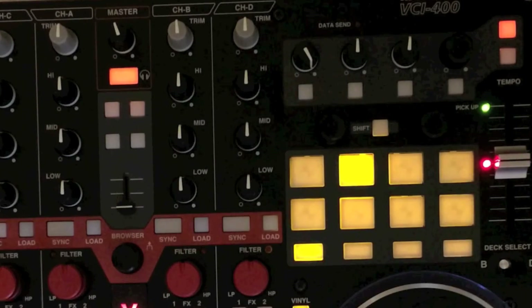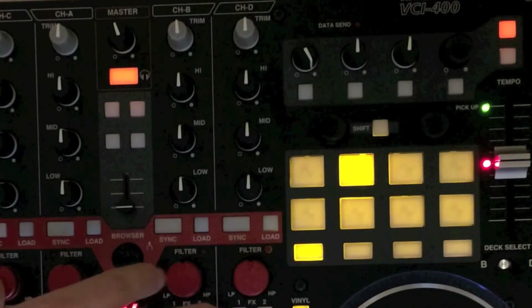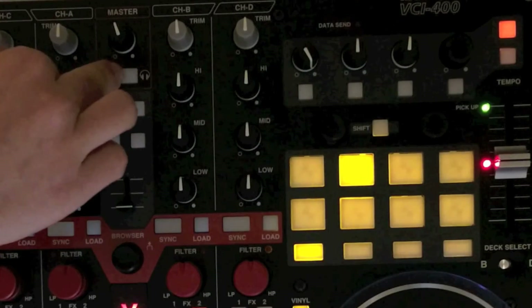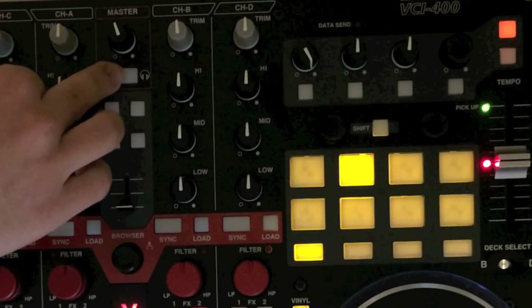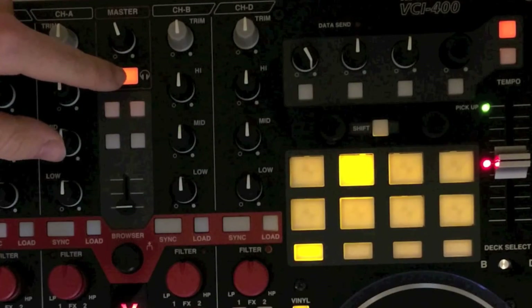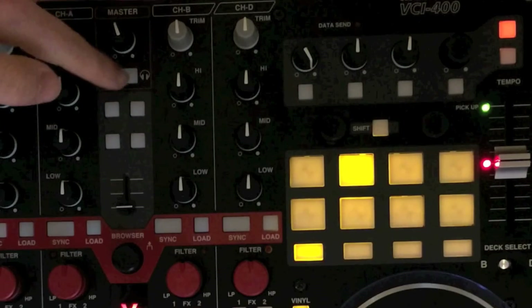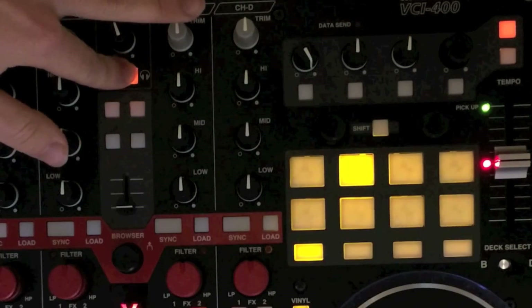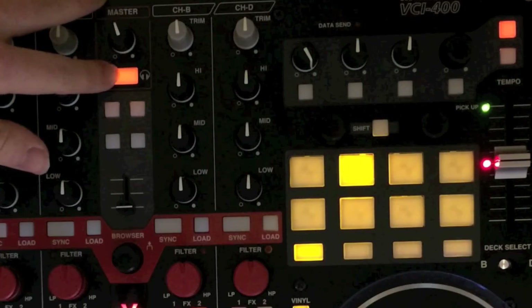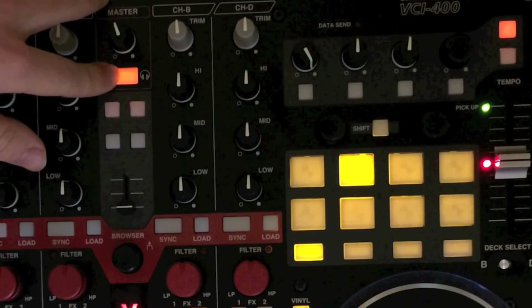Starting from the global section, all the EQs and filters are the same, as is the master. What's different is this button here is now a shift, along with the other two shifts. The LED will illuminate if you press it, but it is set to hold mode, so shift is only engaged when the button is held down.